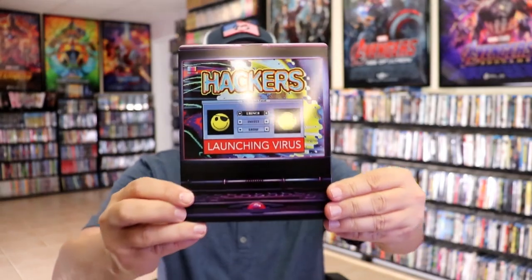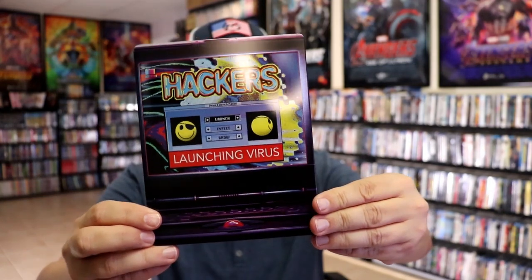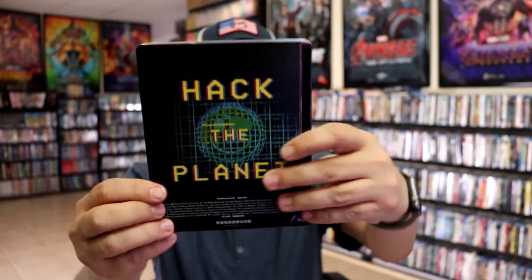Here's the front of the Steelbook. It is a glossy Steelbook, no embossing or debossing. Nice looking image. Then here's the back.